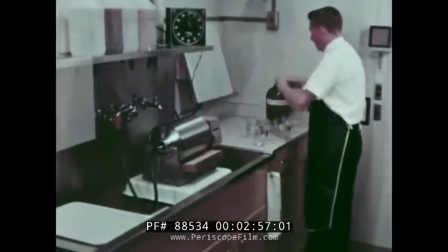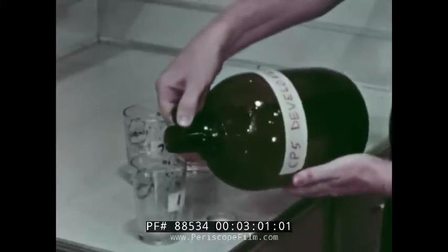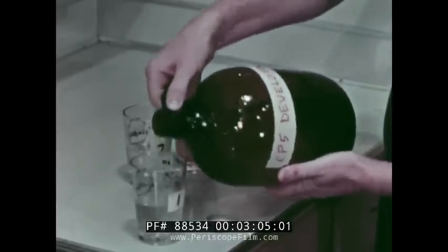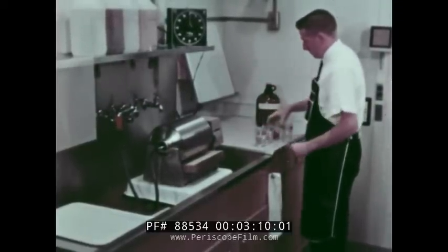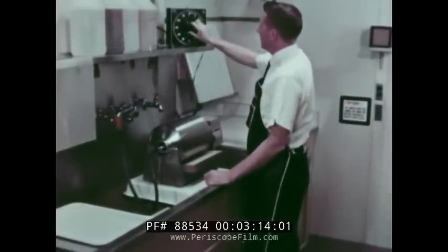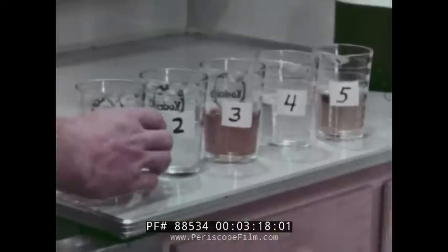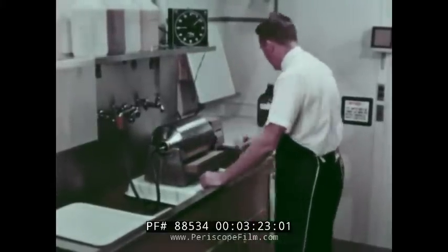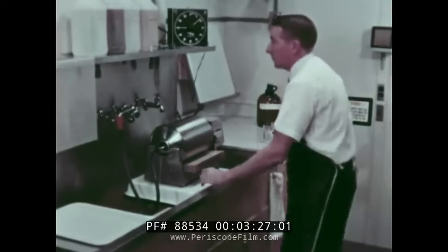Set the beakers out in order and pour the developer out last. Four ounces of each solution is required. Store the developer in a glass container; the other four solutions may be kept in plastic containers. Set the timer to seven minutes 45 seconds. While still in white light, turn on the motor drive and pour developer into the tray, and you're ready to go. Check visually to see even flow of solution.